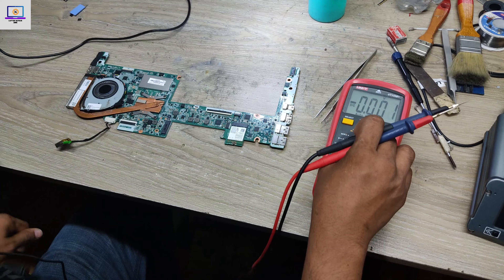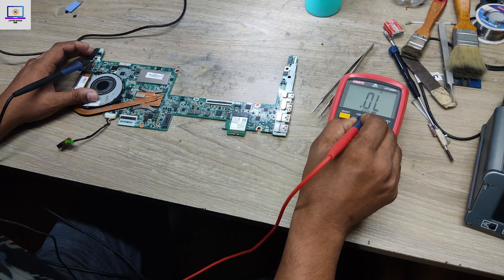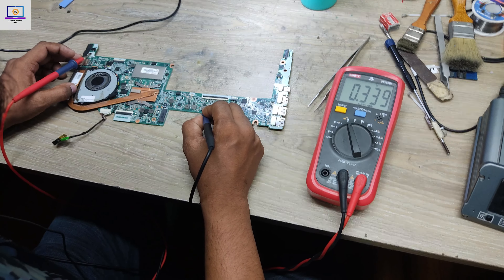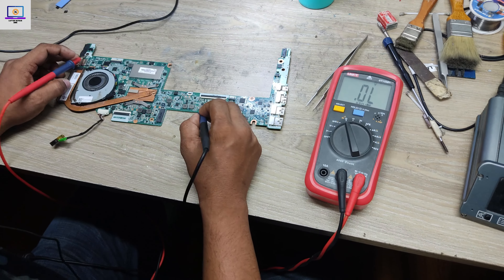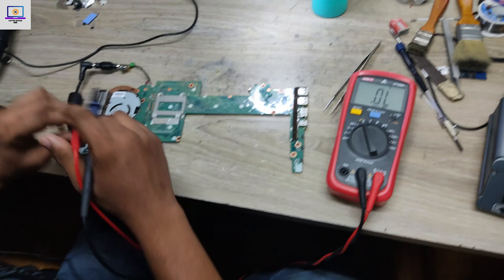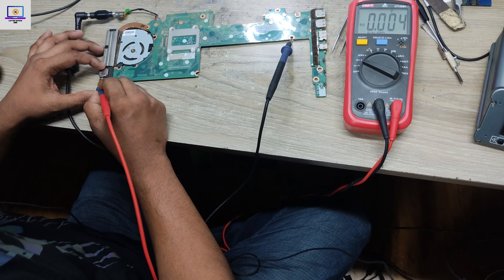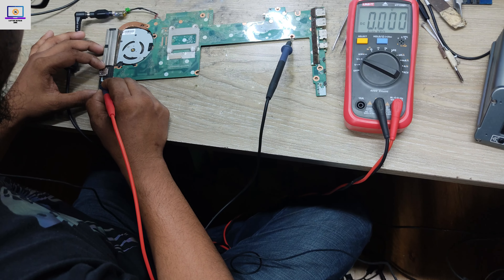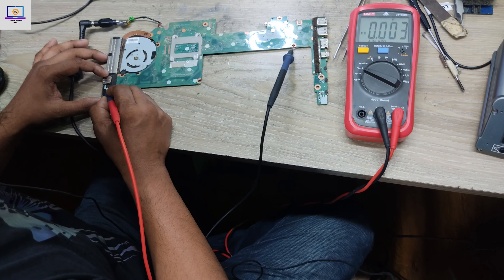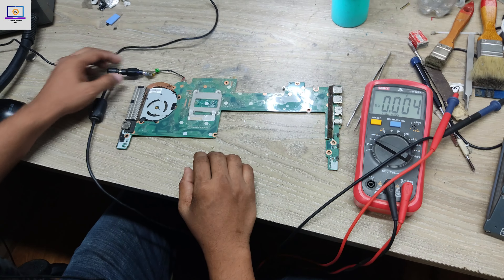I will check the impedance of this 3 volt line to see if there is any short. I set my multimeter to the resistance range and touch here — 339 ohm. That means this 3 volt power rail is not short to ground. Next, I need to check the switching voltage on the power switch — pin number one is ground, pin number two... there is no switching voltage.